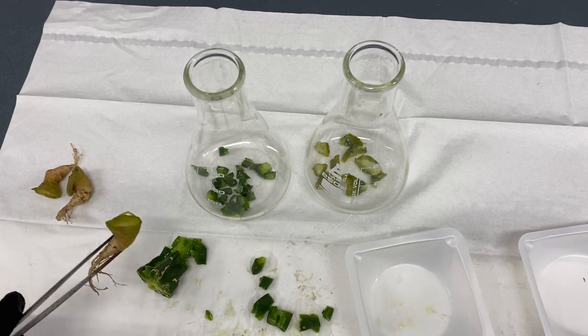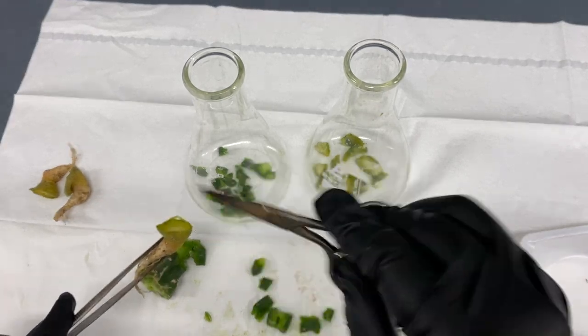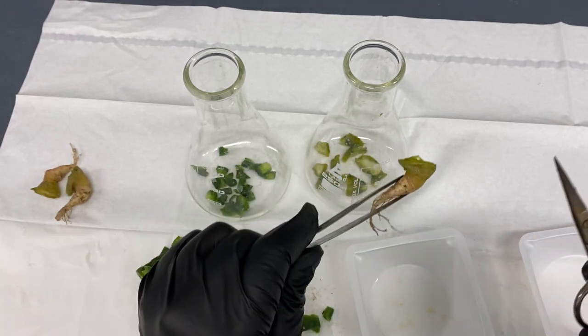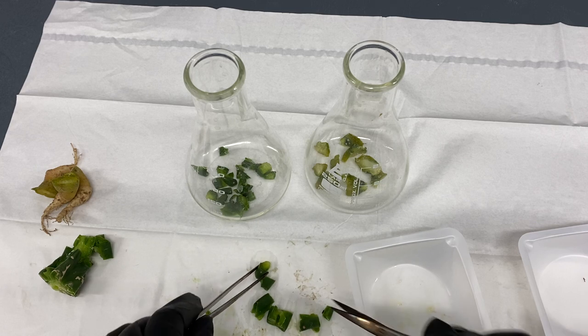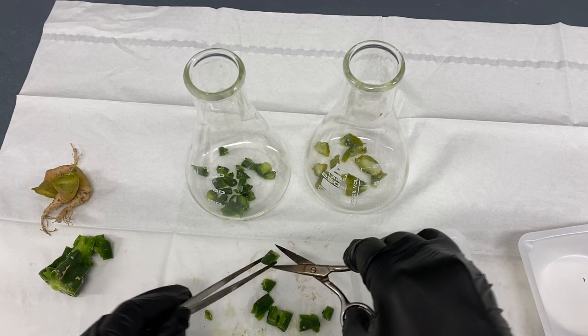That's how you process tissue for columnar cactus and for any type that has a tuft — an areocarpus would be the exact same way. You cut it off, separate all the tuft areas, and then put it inside the media.